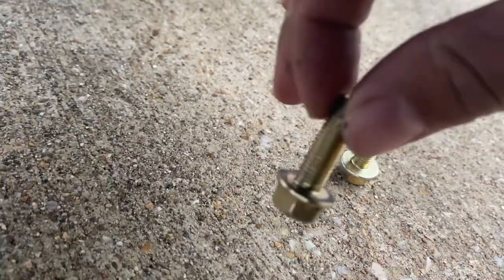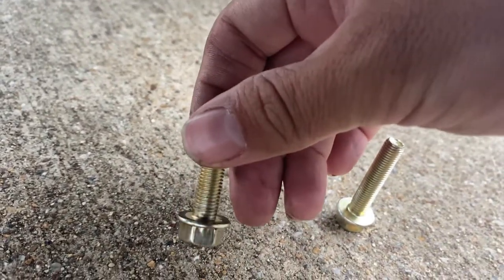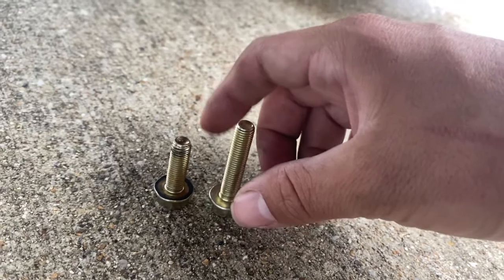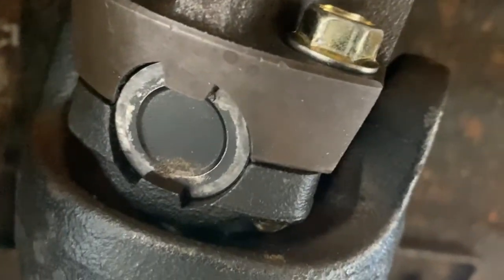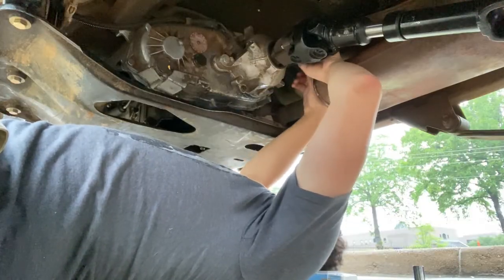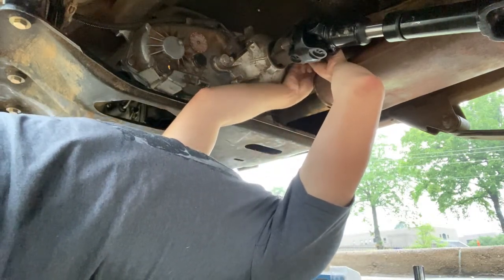I'm going to figure this out and go back to the auto store to see if we can get the right bolts — I just need them to get me home. Turns out this bolt I thought was the right size is a 5/16 by 24 by one inch, and it's supposed to be a 5/16 by 24 by a quarter inch. They didn't have the quarter-inch so I'm trying the one-half inch — it looks just a hair too big but I don't think it's going to hurt anything. Alright, nice and snug.